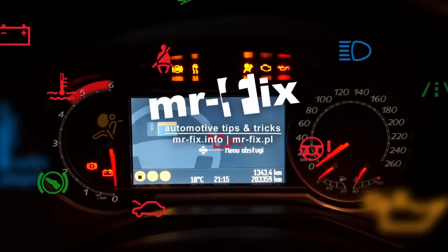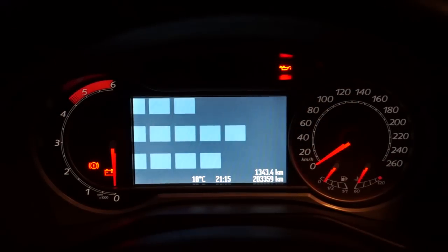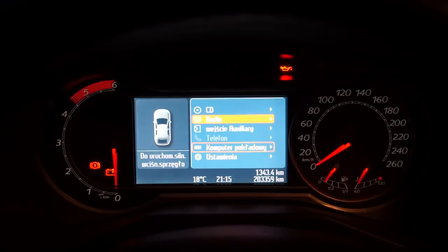In Ford Mondeo MK4 you can turn off the seatbelt chime. Put your car in park, turn the ignition on and wait for the seatbelt indicator to turn off.